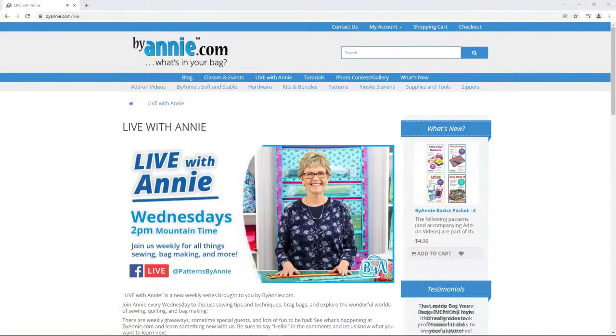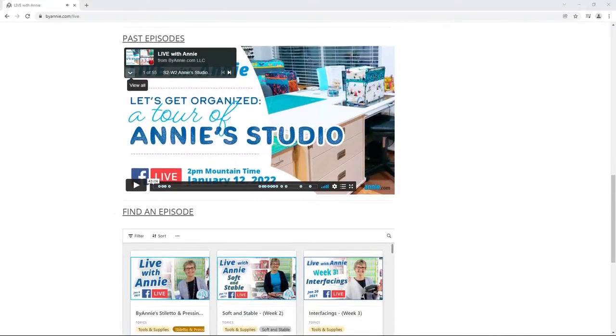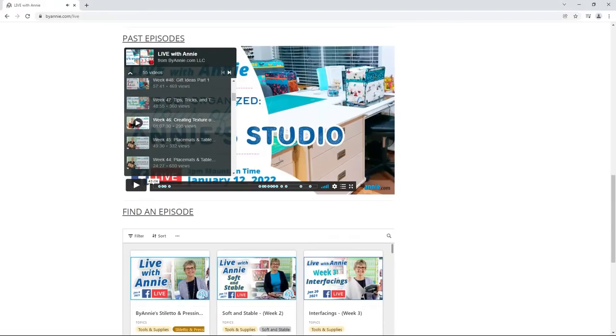Last week we took a tour of my home sewing studio. I showed ways that I organize and store fabrics, rulers, tools and supplies, concentrating on no-sew items that are readily available. If you missed it or want to watch it again, you can find all the previous episodes of Live With Annie on our Facebook page, our YouTube channel, or at ByAnnie.com. I especially like going to ByAnnie.com Live as I can scroll down past the current episode to find a listing of past episodes.